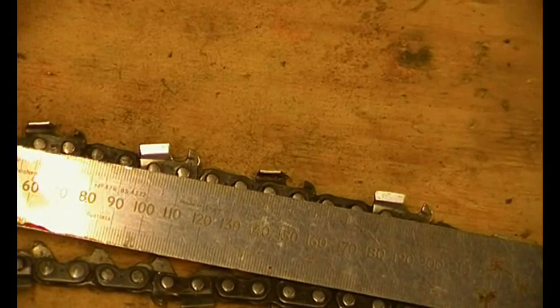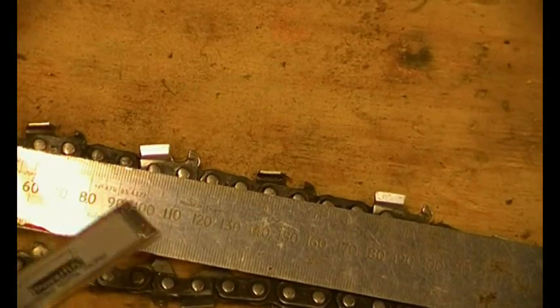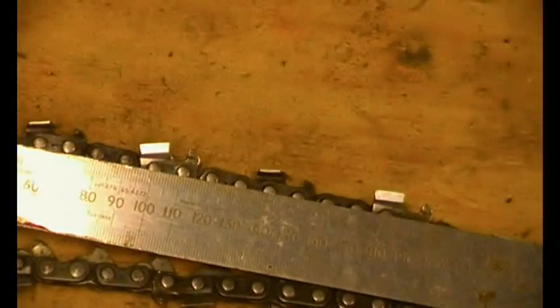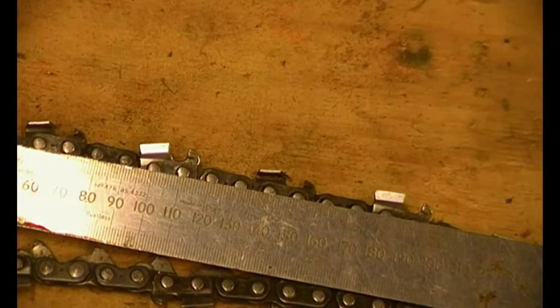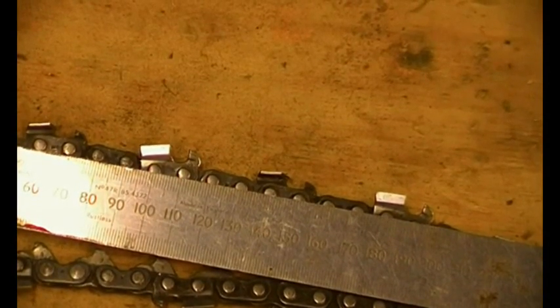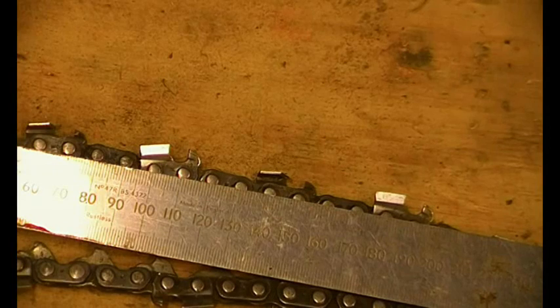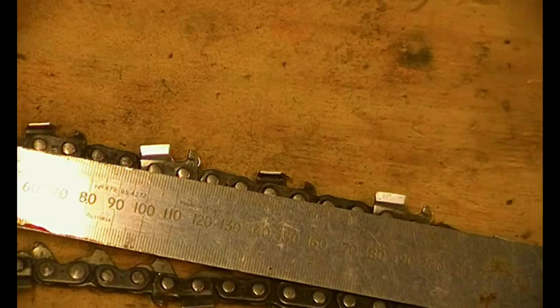Coming back to this Stihl chain — measuring between the center of that rivet and the center of the rivet two links away — it's a bit shy of 21mm. 21mm divided by 2 is 10.5mm, and on the chart it says 10.26mm. So it's close enough when measuring with a ruler — either it's close enough or if you've got the wrong pitch chain it will be way out.